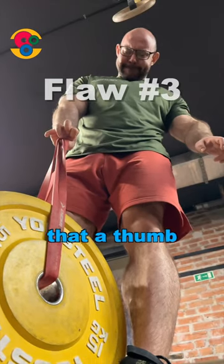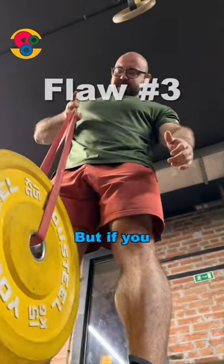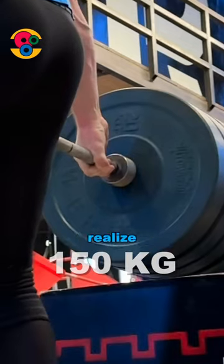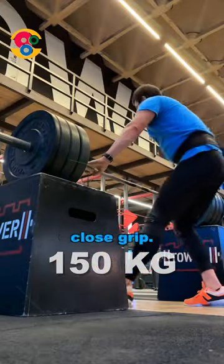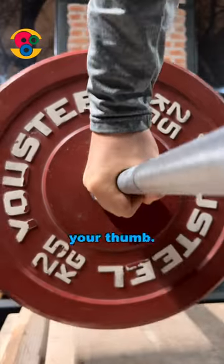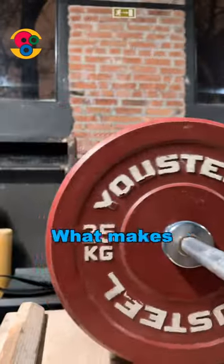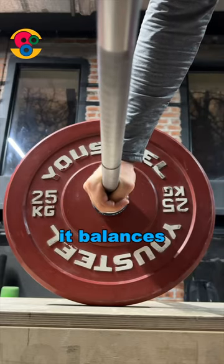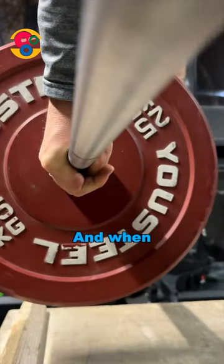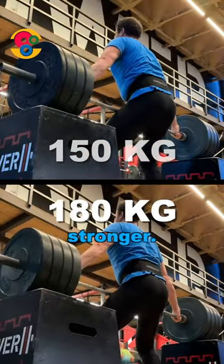You may know that a thumb is weaker than a pointer finger and a middle finger. But if you take a heavy barbell, you will realize an even greater flaw of a close grip. When we use a close grip, your palm spins the bar towards your thumb — hence, most of the weight appears on your thumb. What makes a hook grip better is that it balances the load on your fingers. And when the load is spread evenly between your hand muscles, the grip becomes stronger.